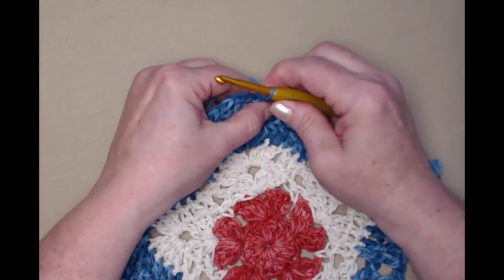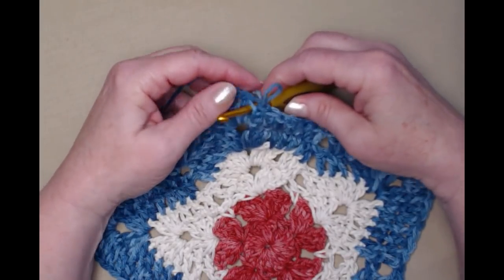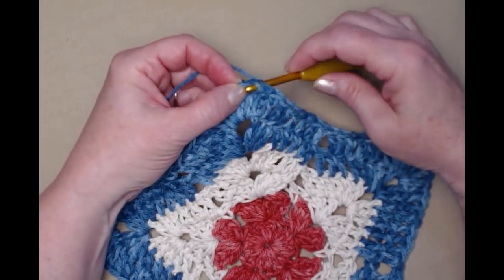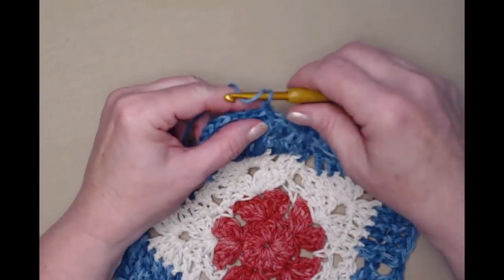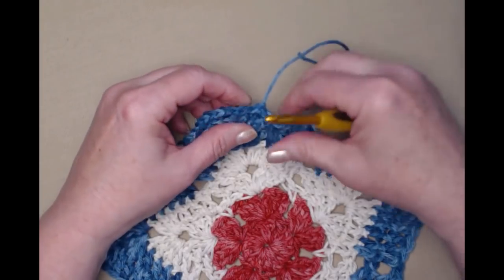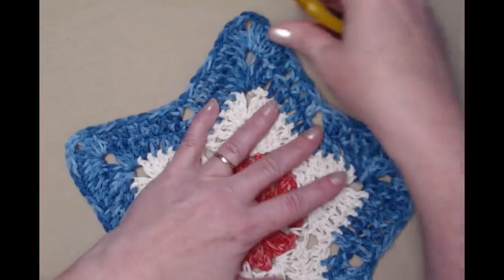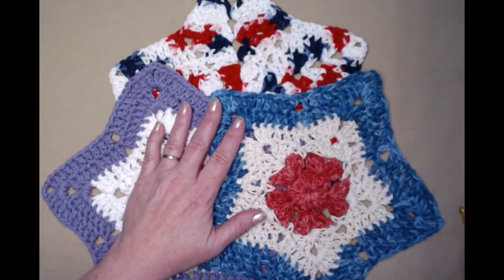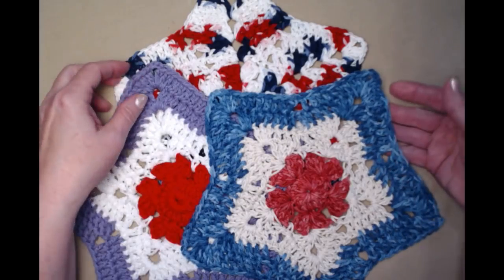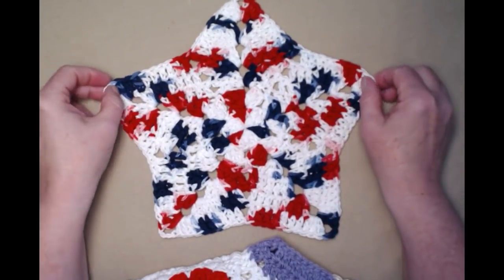I'm going to pull that loop to the back so it looks a lot neater. Of course we have quite a few strings to weave in since I changed colors a couple of times. Here's our completed washcloth — here is the variegated one done all in one color, which I really like with the red, white and blue variegated, and then this is the one we made earlier for our test, and this is the one we did today in our video.